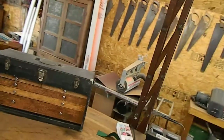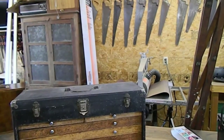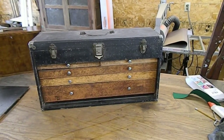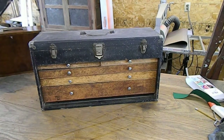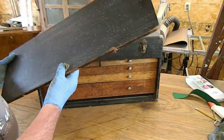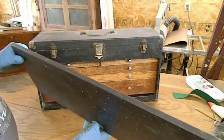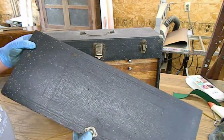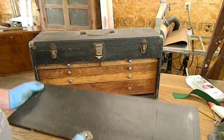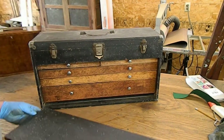It seems to be a run on these toolboxes. Another one came in. This one has a cloth covering and it has a texture to it like a shark skin, although it is fabric, because you can see the fabric where I can glue that down probably.